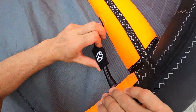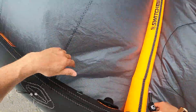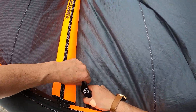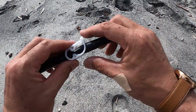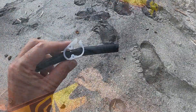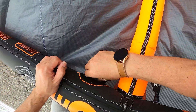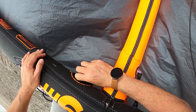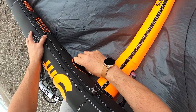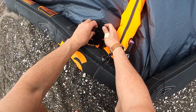Release the strut hose clips. Here you can see how the clips work under the protective cover. Pull back the main valve protective cover and undo the main valve. Store the main valve in the protective cover.